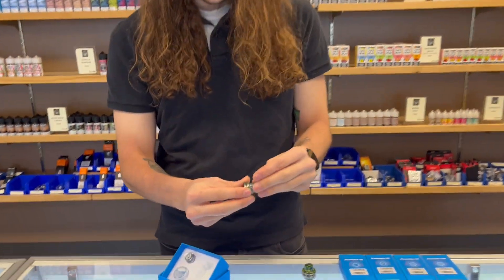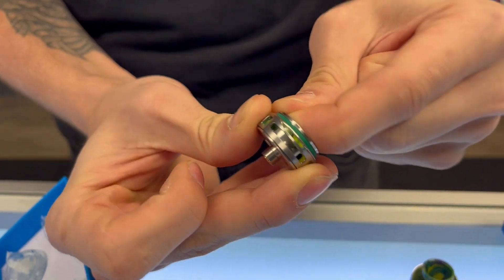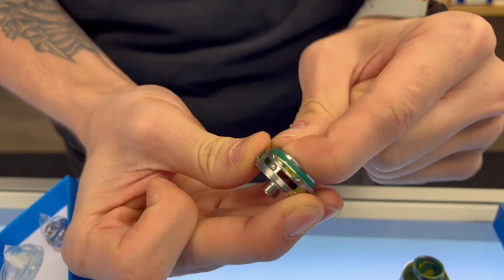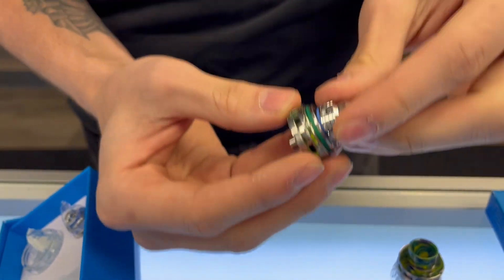For bottom airflow, that just twists and turns on the bottom here. It's kind of hard to twist when I don't have a coil in there or it fully attached, but you get the idea.